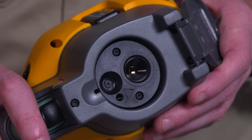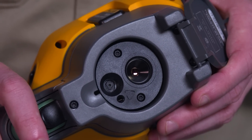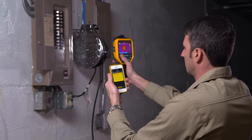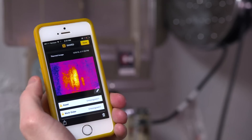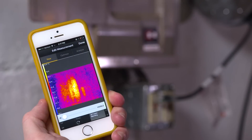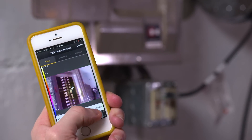A lot of customers want to know if the TIS-20 camera comes with a digital camera. Short answer: yes. You get a 5 megapixel camera that comes with the unit. Even better, the camera will always take a digital image even when you take an infrared image, so you can always go back and add the two together in a report. And now with blending capabilities, you can even create a blended image that makes it much easier for troubleshooting and reporting.